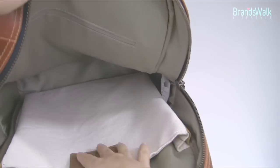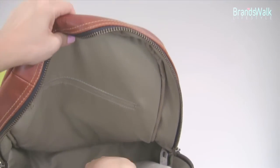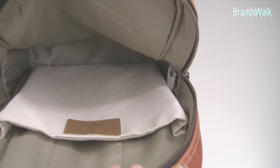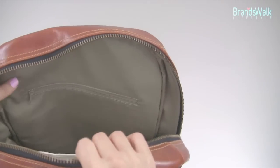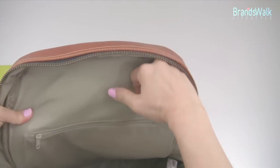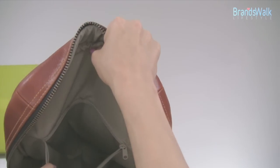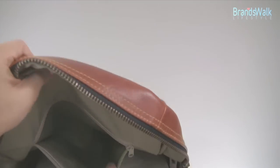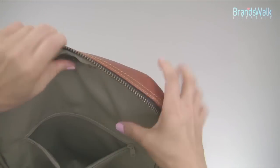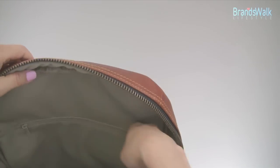On the other side of the backpack, there's a big space in the middle where you can put in notebooks or even textbooks if you're going to school. There's one zippered compartment — let's open it up — it has the same matching material fabric inside. The zipper works very smoothly and doesn't get stuck on the fabric, which is a good thing.